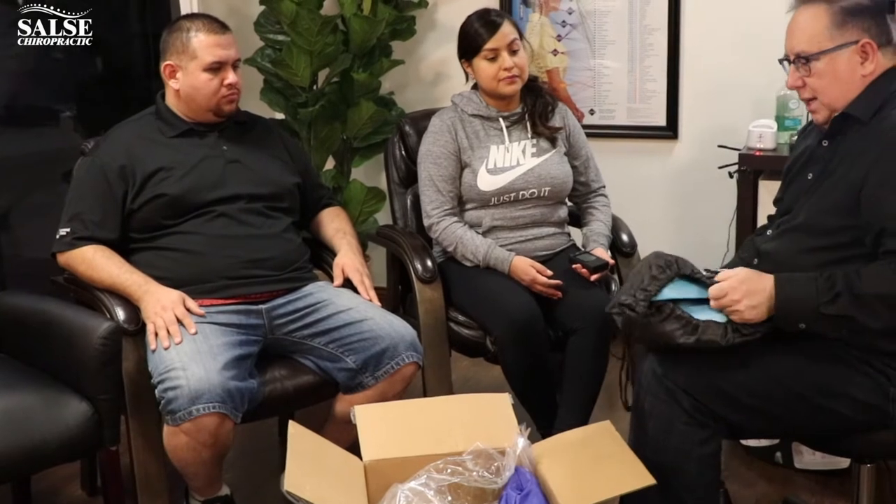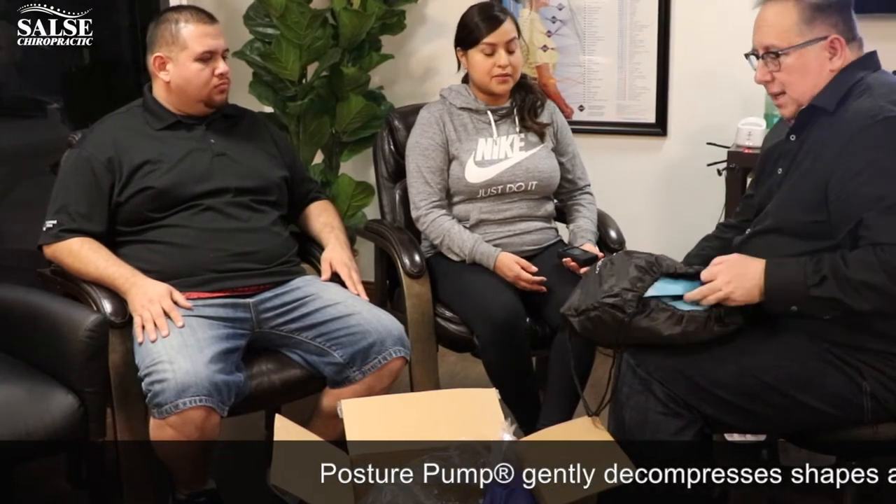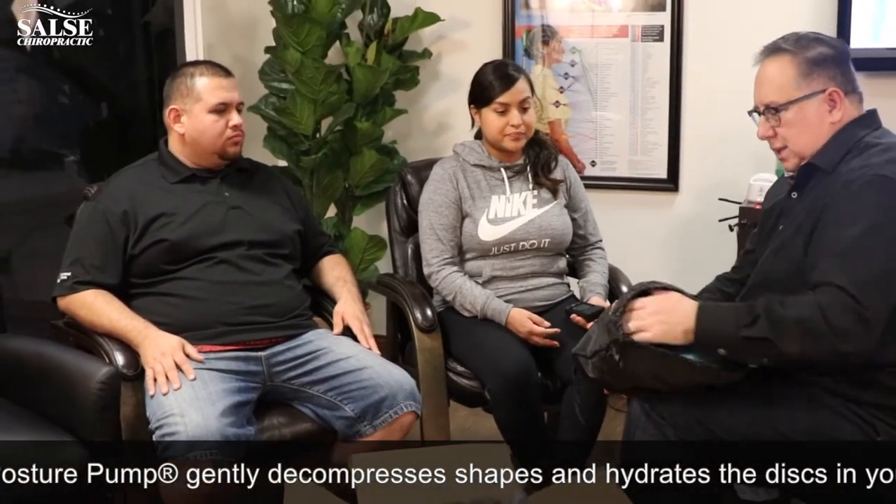The next product is called a posture pump. We find that correcting posture is one way to help you get long-term benefit from the care you've received in our office, and this is one very helpful tool for that. Let me show you how to use it.